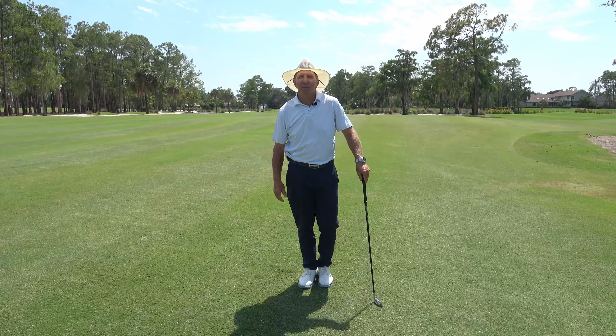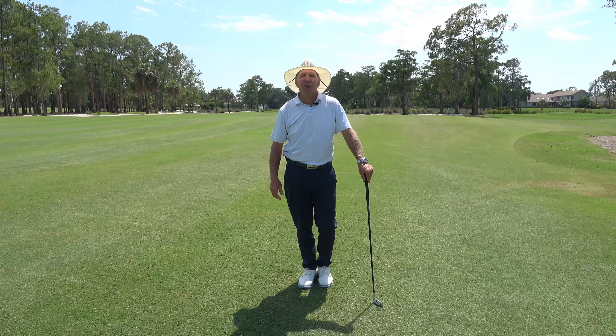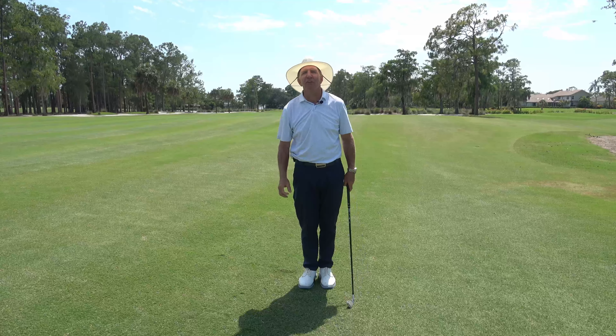Hello my golfing friends. My name is Mike DeRoe and welcome to the Golfers Report. In this series of videos we will help you improve your golf game, gain more confidence, and have a little more fun in this game of a lifetime.